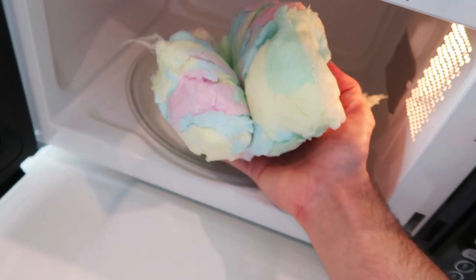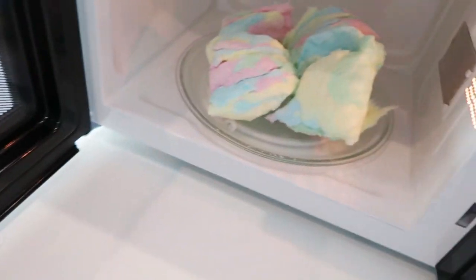I guess we're gonna find out what happens when you microwave cotton candy. Alright, we have to turn this camera off because the lights are turning off. One minute — one ten on the clock. There we go. Oh my gosh, what's gonna happen? I am a little worried. I feel like I should back away. It won't explode, right? No, it's just cotton candy.